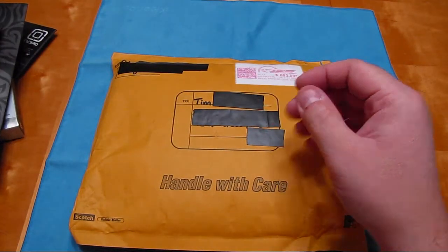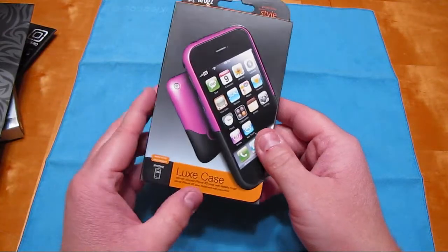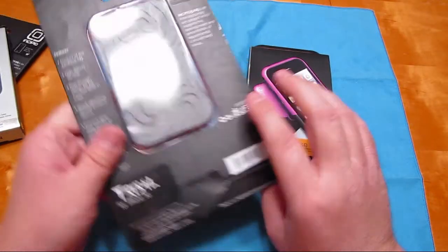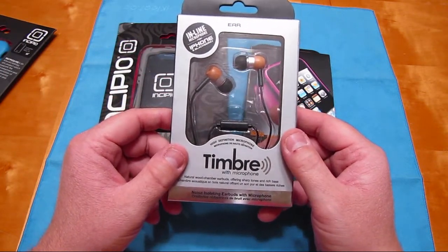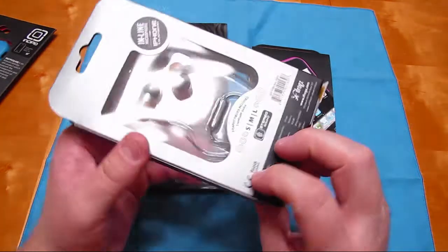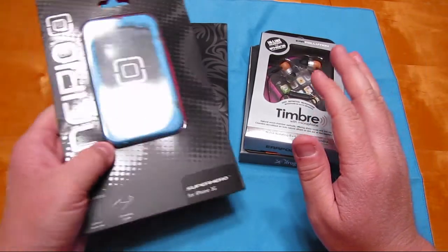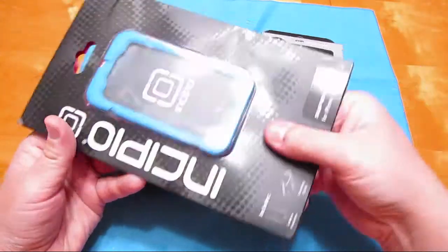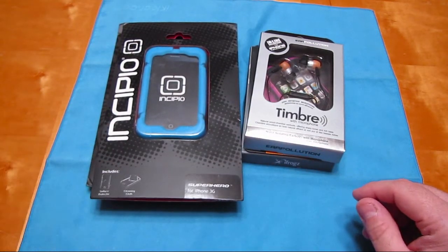So let me see if someone wants that - let me know. That's all I got: the iFrogs Luxe in magenta for the iPhone 3G/3GS, the Incipio Tribal for iPhone 3G/3GS in gray, the Ear Pollution Timbre noise-isolating earbuds with microphone from iFrogs, and the Incipio Superhero in Superman Blue again - plus my thank you card.